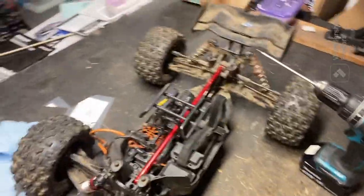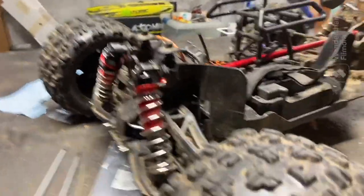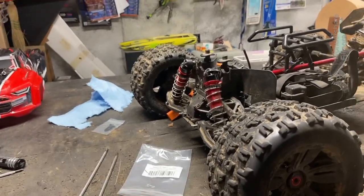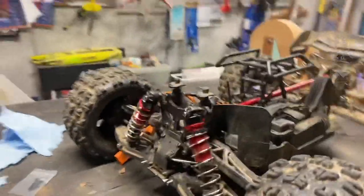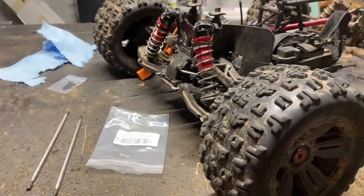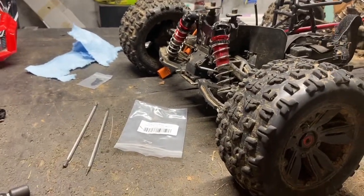Another thing I did off camera was I put one-million-weight diff oil in the front and rear diff and added an extra shim just to make them tighter so they wouldn't strip. I examined the front diff and I couldn't see any real teeth missing — just a couple ground down. It's the same case when the diff strips on the Revo over there. You never really are able to see anything visibly wrong with the diff, it's weird. It's just slipping for some reason. Hopefully the shims make it so I don't need to get another one.